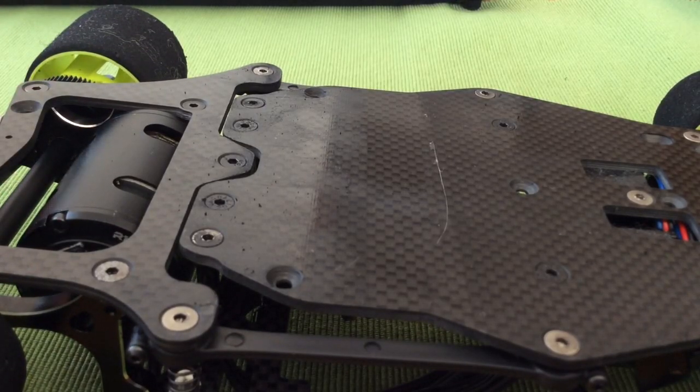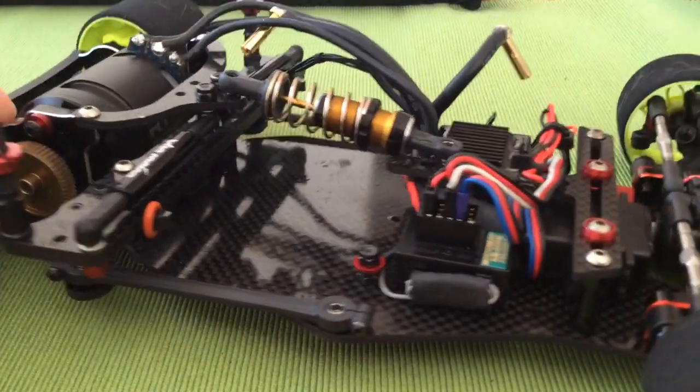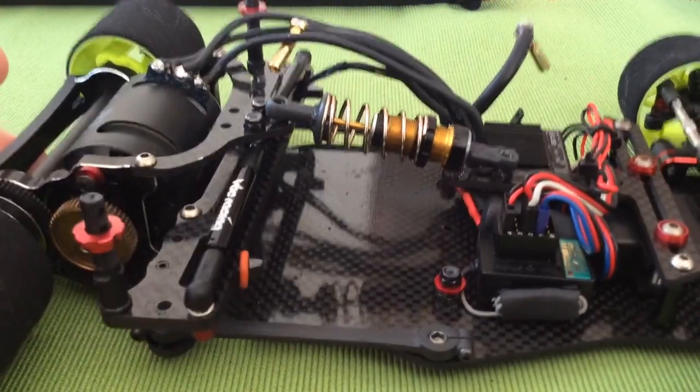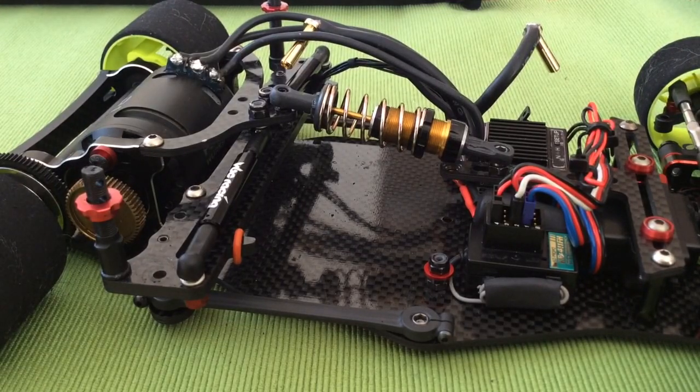Now I'll explain why running a softer oil improves the car's overall handling. I wasn't able to get much information out of him previously, but I was able to sit down with him for a length of time and he told me exactly the reason why running a lighter oil is better than running a thicker oil.